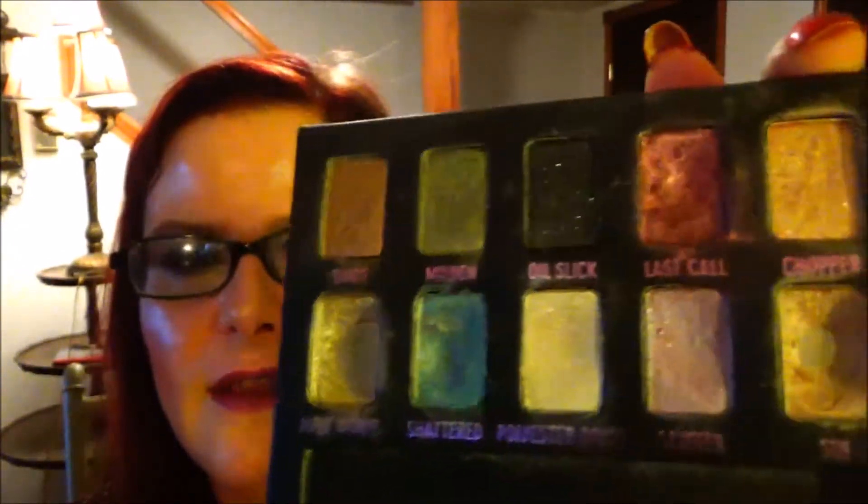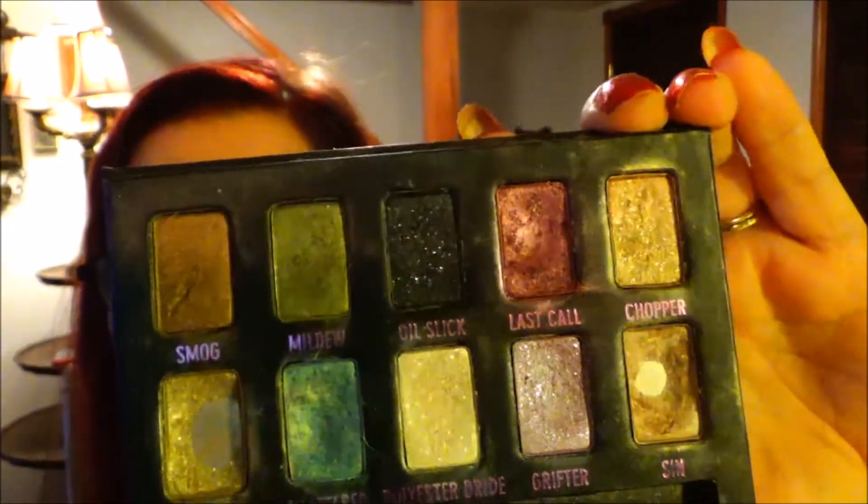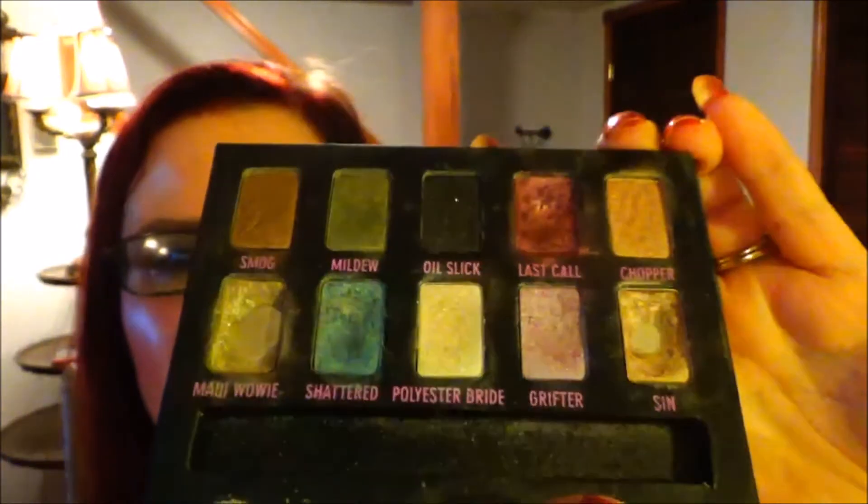The other shade is Last Call, and this is where I am with that. I haven't hit pan yet — hopefully soon. I'm having a lot of problems with Last Call; it just keeps getting a hard pan over and over again. I take tape and remove the hard pan, and then it simply happens again. I wash my brushes, it doesn't matter — it still gets hard pan. What I'm doing is putting Shattered in the inner corner of my lower lash line, Last Call in the middle, and then Smog from my Urban Decay Naked palette on the outer. I find it works for me — it's realistic and wearable.